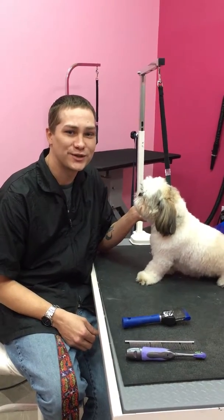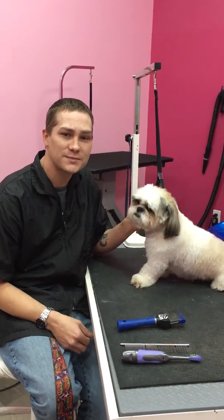Hi, I'm Mike over at the Wolfgang Bakery room and I'm here today to give you a couple of tips and tricks on how to get your puppy ready for its first groom.